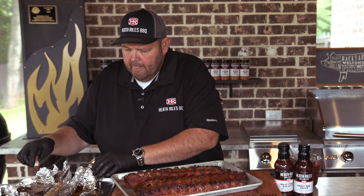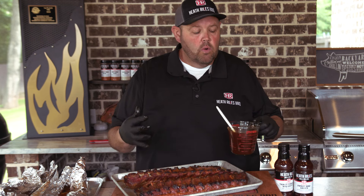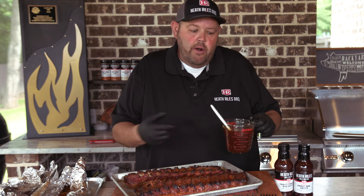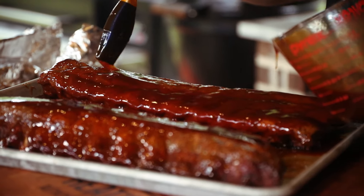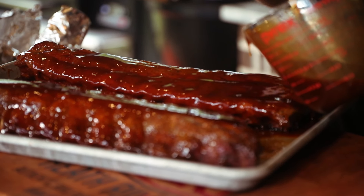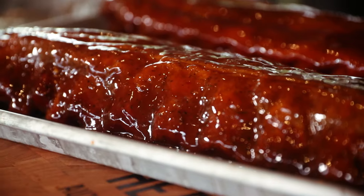I've taken my sweet sauce and my vinegar sauce and mixed them 50-50 — that's how I like eating these ribs. You can use any sauce you want, just my sweet or just my vinegar, or somebody else's — it doesn't matter. I'm gonna get this basted on. Remember, we're gonna put these back on the grill to tack up. These Prairie Fresh Primes have got a lot of moisture in them — really meaty rib. These have the perfect color right here, and when we get them back on the pit with this red sauce and tack them up, it'll be even better.